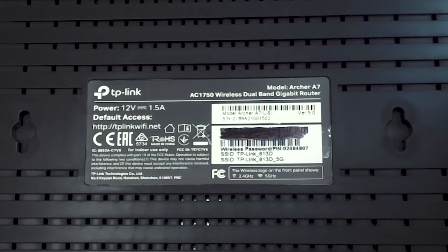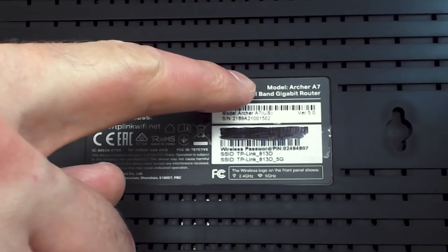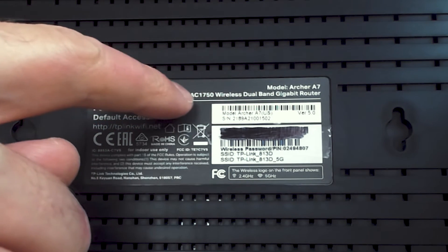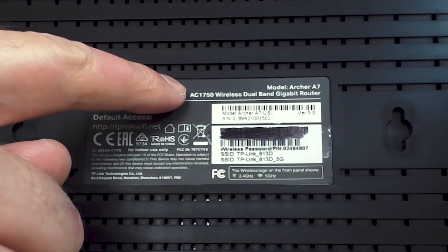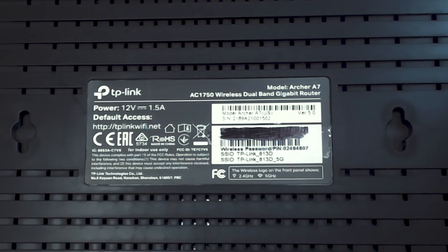So how do we determine if the router is dual band or not? There are actually three different places we can look on this sticker. The first is to take a look at the make and model information. The model is the Archer A7, and the line below it reads: AC1750 wireless dual band gigabit router. So it tells you right there in the description for the device itself that it's a dual band router.